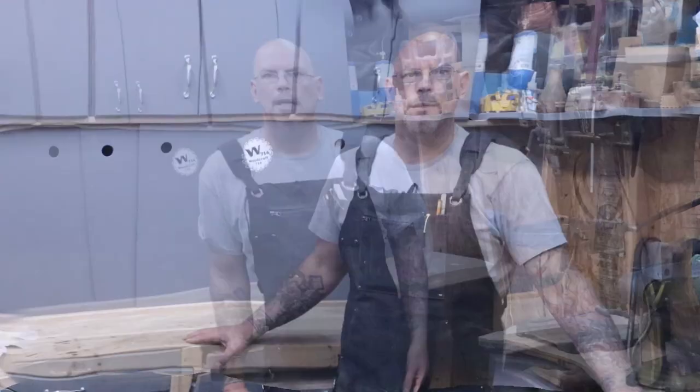I'll leave a link in the description below to where you can pick up this apron for about 35 bucks. It comes in a nice box and gives you cleaning directions for how to take care of the wax canvas. If you got any value out of this and you want to see more woodworking videos, subscribe, like, and hit that bell icon so you're notified when all the new content comes out.